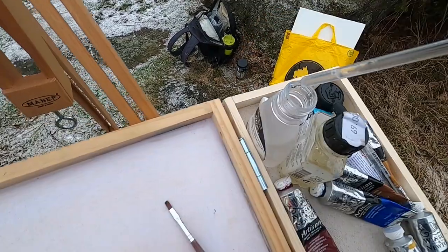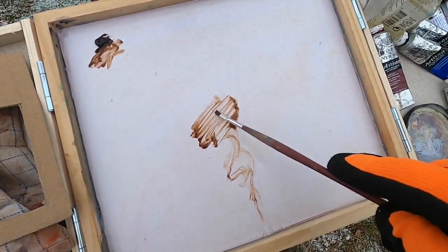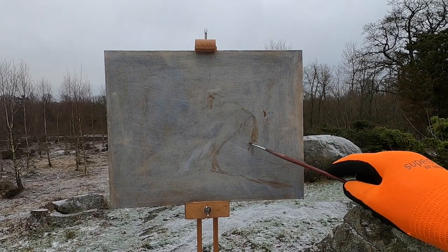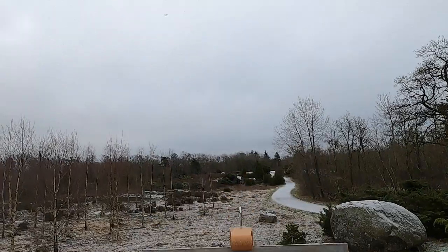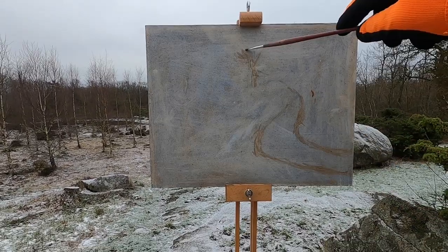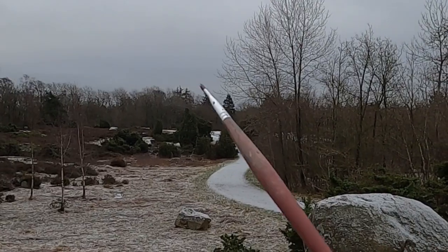I'm going to take a bit of thinner there. I'm going to take some of that burnt umber and just make a nice mix so that I can sketch in with. Just trying to exaggerate that curve a little bit around there so that the eye kind of goes in that way and then up here. Kind of create a v-shape here with the bushes, those two bushes there.